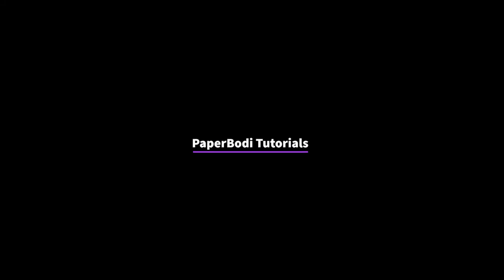Hi everyone, my name is Sam. Welcome to Paper Body Tutorials, where I show you how to create sculptures from paper and other materials. This tutorial will show you how to create a starfish.